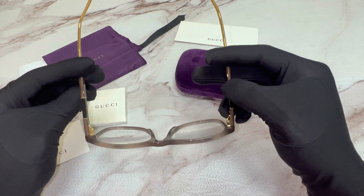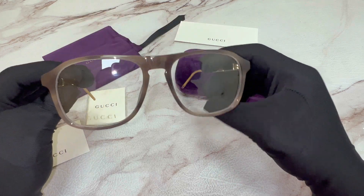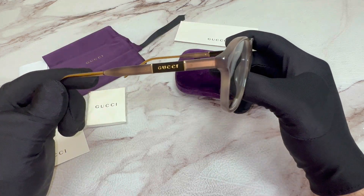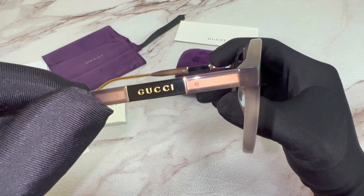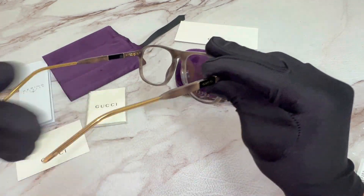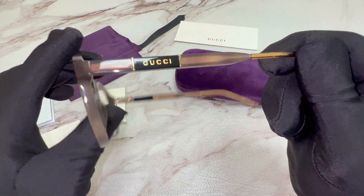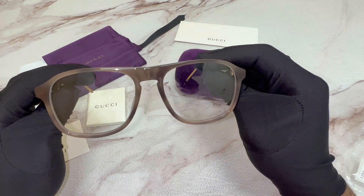The color of the frame is Havana. On its temple you'll find the Gucci logo in gold, on both sides. These glasses are also a pilot shape.